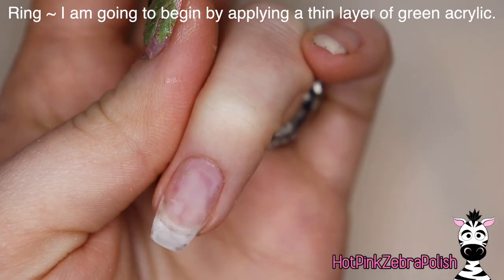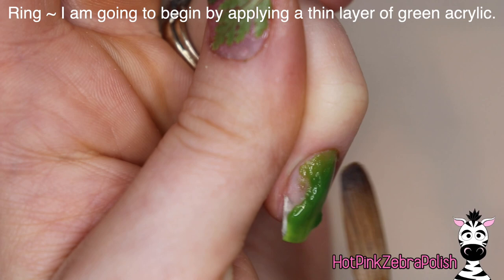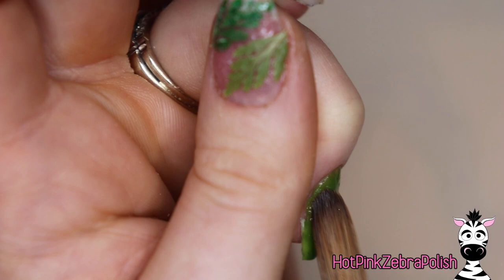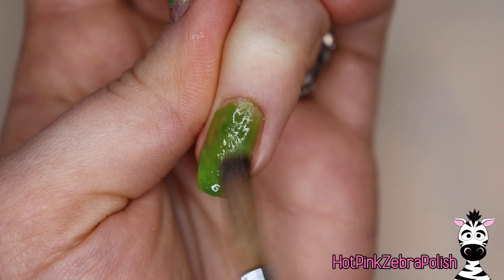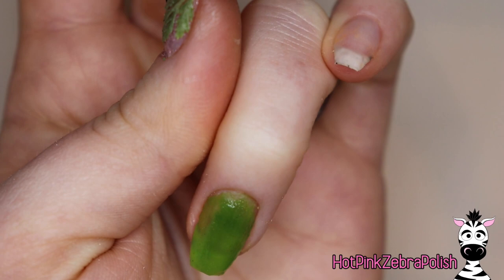So now for my ring nail, I'm going to be applying a thin layer of a green acrylic. This particular green acrylic is not one of my favorites. If you guys are curious about what it is, I can let you know down below. I use it because the color just fit so perfectly with this set — I was like, I'm going to suffer through this horrible product anyway. Just one of those things you make work because you have to. Really thin layer; the actual green acrylic isn't showing that much in the end, so the fact that it's a little streaky isn't bothering me too much because I'm going to be adding some glitter.